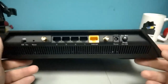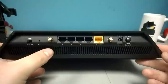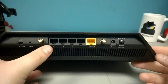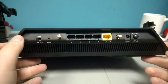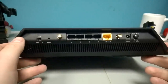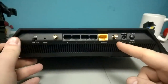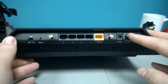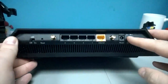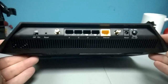Right, exactly. So on the back here we have your hardwired connections — the standard four hardwired gigabit ports, the internet port that would go into your cable modem or other internet source, a power connector, and you can turn the LEDs on or off. Very cool, I like this a lot.